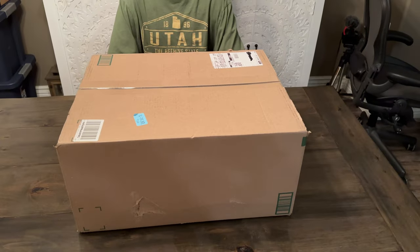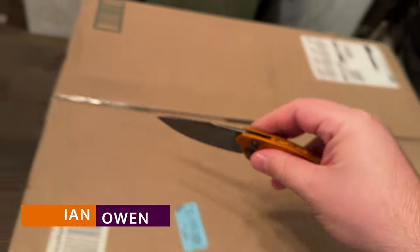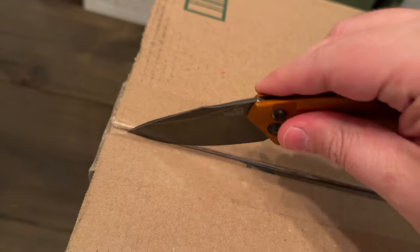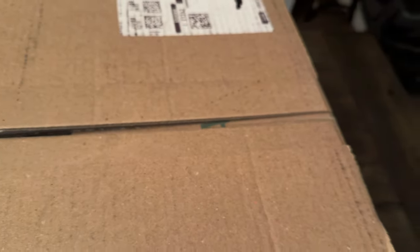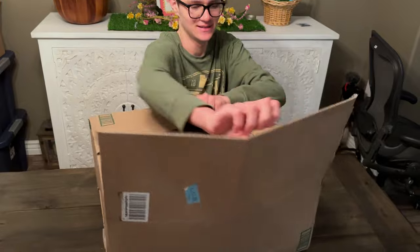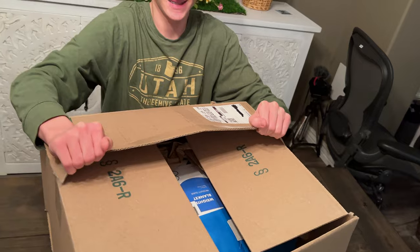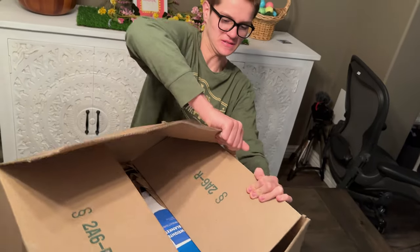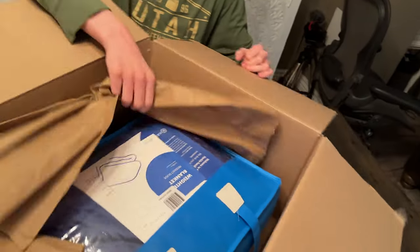Pretty big box. Yeah, it's very big. We're gonna open it up. Let's open this bad boy up. Do you want to do the arms opening, or could I? You go ahead, Ian. I'm not the best at it. Give it a good tug. Good tug, Ian. There you go. Keep going. Alright, what is it in here? Turn it around.